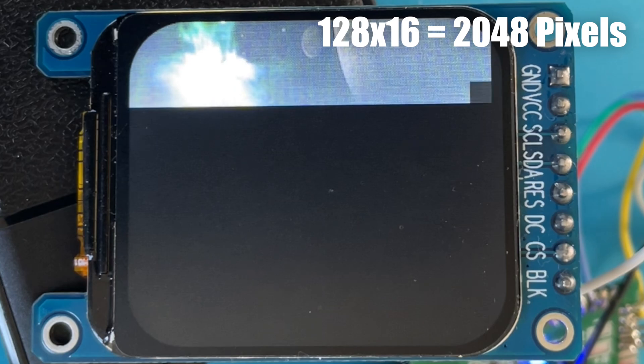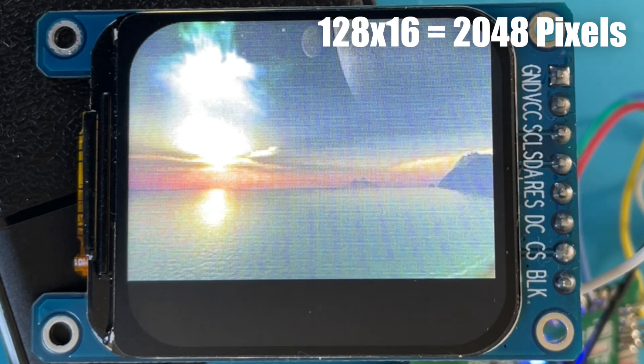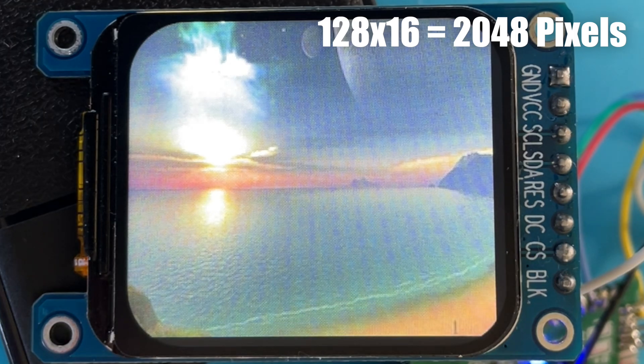The JPEG deck library takes us even further. It decodes 128x16 pixels at a time, which is 2048 pixels. This is much better — we can really take advantage of DMA to blast the pixels out to the display while the CPU is doing some work.